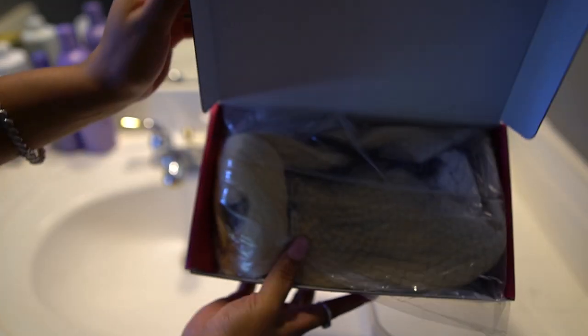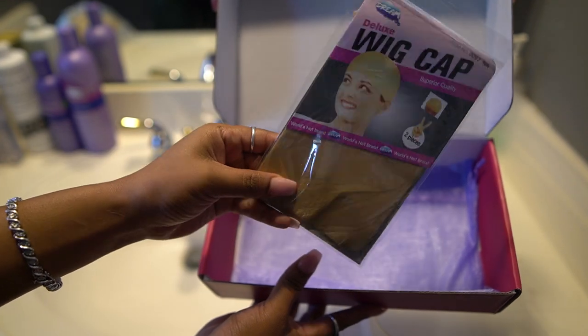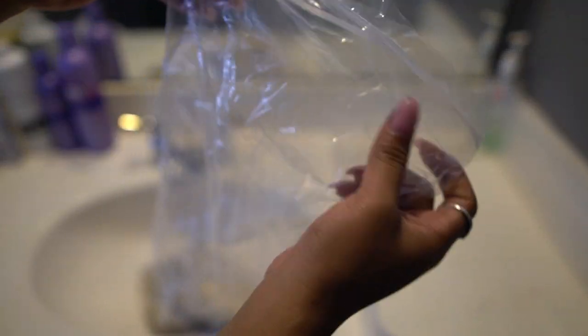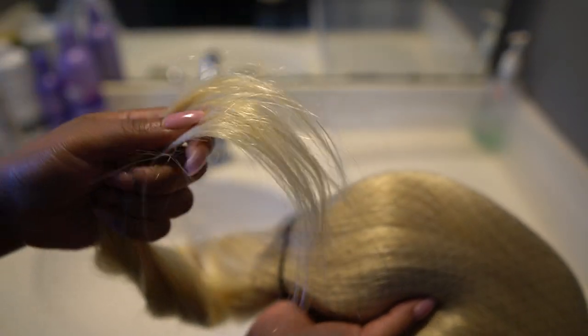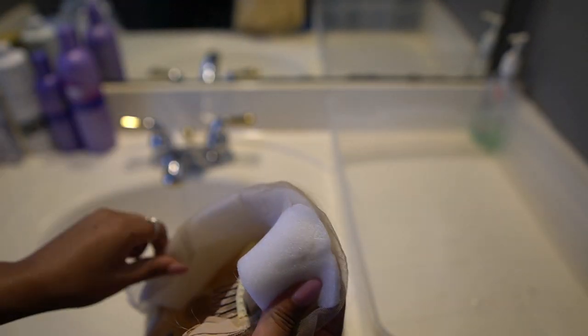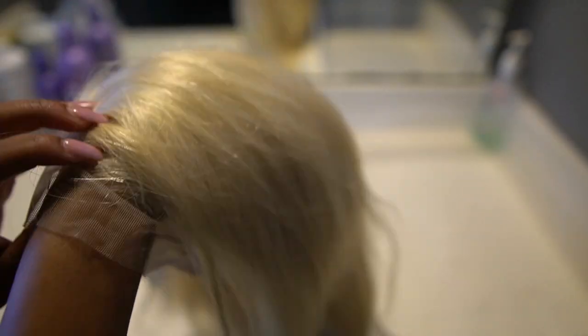This is the box it came in — it was actually better packaging than I expected for an Amazon wig. In the box you have your wig, a free gift, a wig cap, and a bag to hold your wig. The wig packaging information is on the outside of the bag on a little sticker. I got 22 inches and it's obviously a 613 wig. Straight out of the bag the ends weren't that bad, but they were a little frilly. This wig came packaged differently than any other wig I've seen, but there was no shedding right out of the bag, which is important.